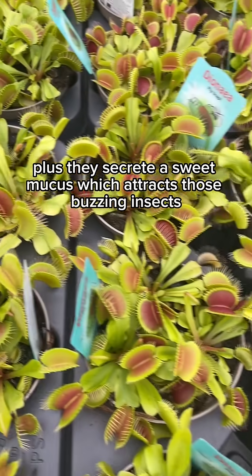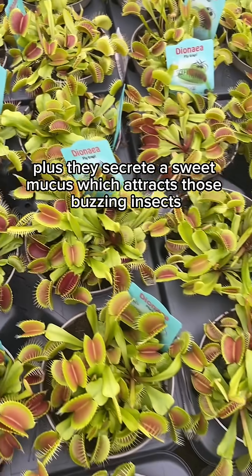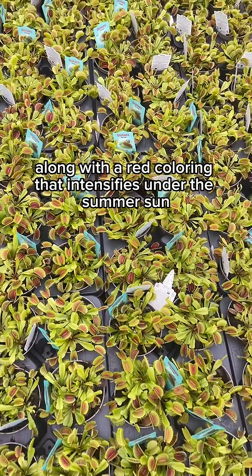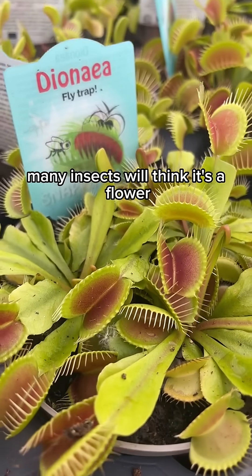plus they secrete a sweet mucus which attracts those buzzing insects, along with a red colouring that intensifies under the summer sun. Many insects will think it's a flower.